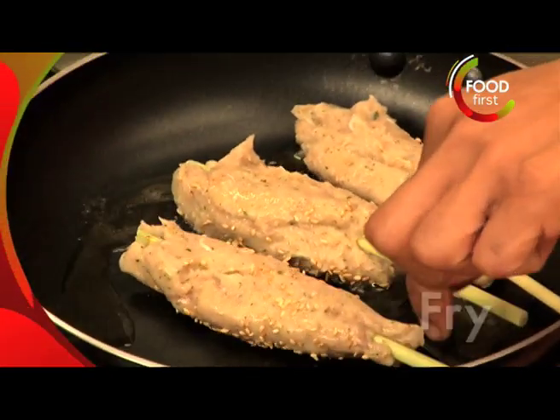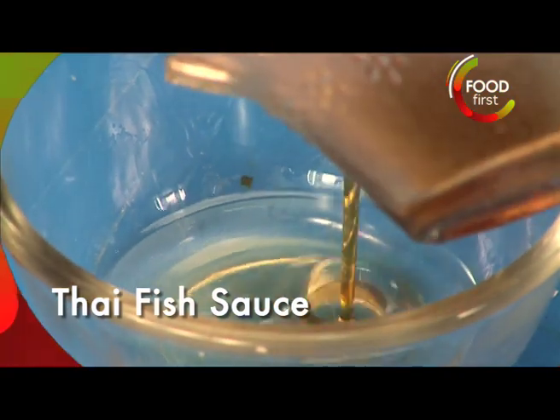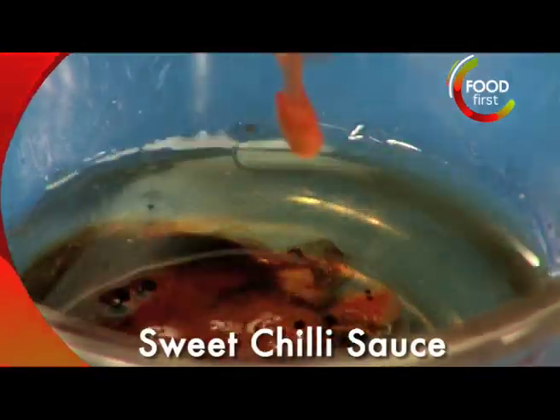Move on to the sauce. Japanese rice wine, a little bit of fish sauce, a little bit of sesame oil, a little bit of peanut oil, soya, and sweet chili sauce.